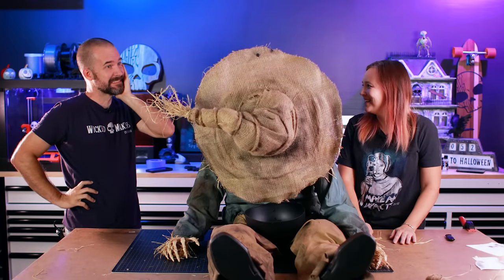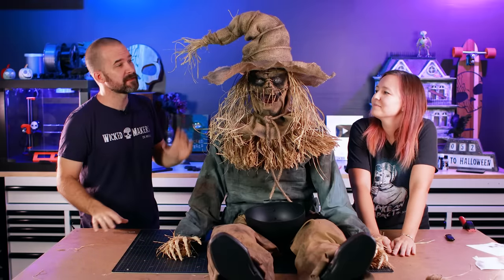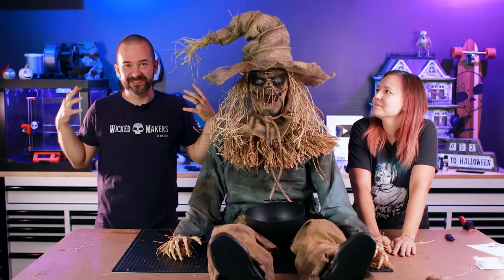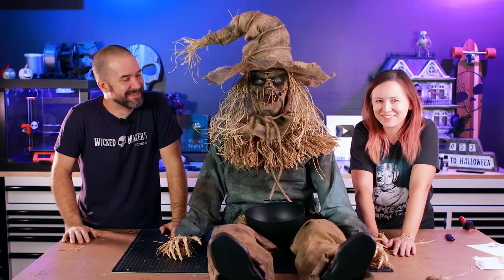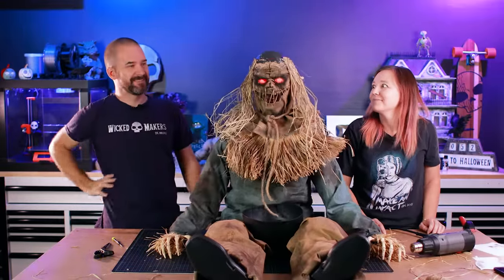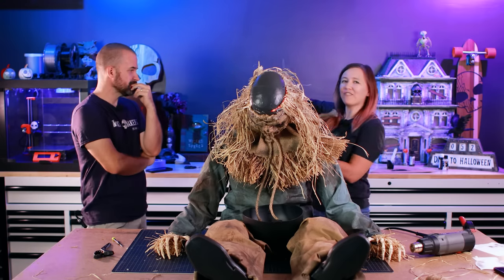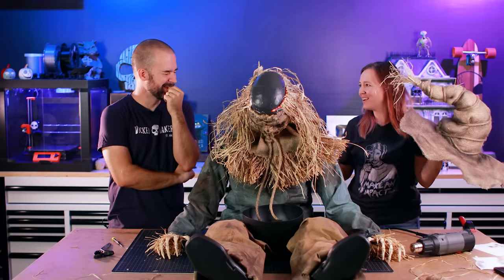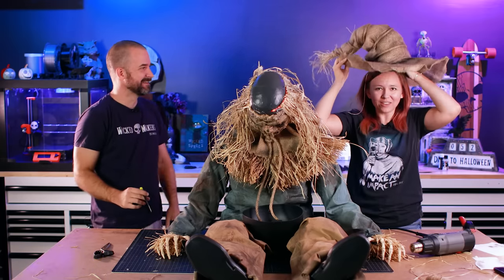So basically there's a spring in his neck that is tensioned for his normal weight. Because we've added so much weight to the head, it's not strong enough to snap him up. But he looks awesome — the good news is if we take his hat off, he still works. It's just this hat weighs like 25 pounds. What weighs so much — is it the wire? Is it all the burlap? How did we make the heaviest hat in the world?